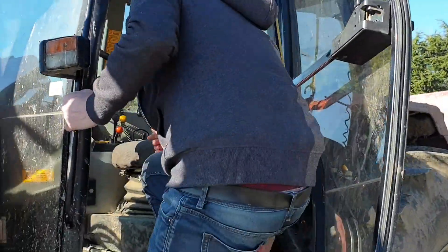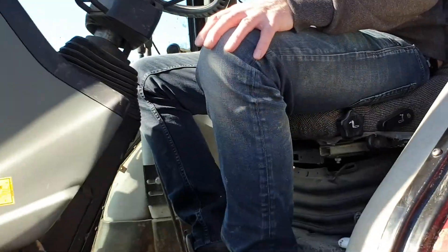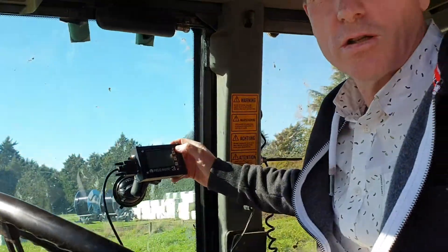So we're going to calibrate this drill. First thing, we turn the monitor on.